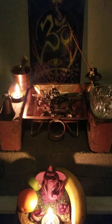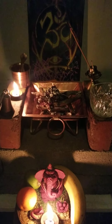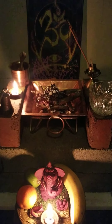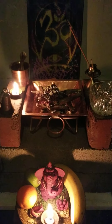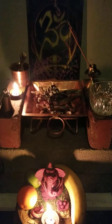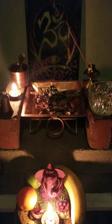Havan can be done any day of the year and at any time, but there are special windows where there is more auspiciousness and more benefit to be reaped by doing Vedic Havan. Those days include the new moon and the full moon.